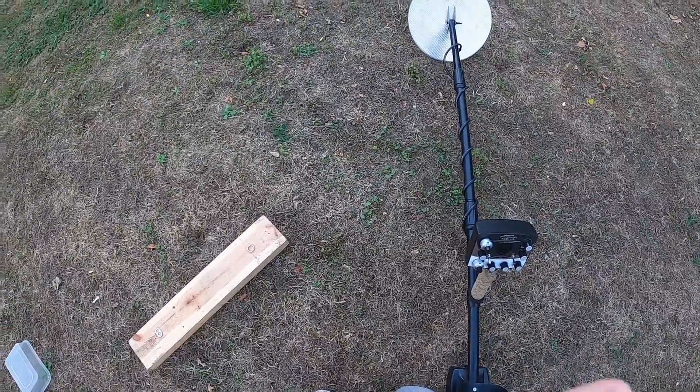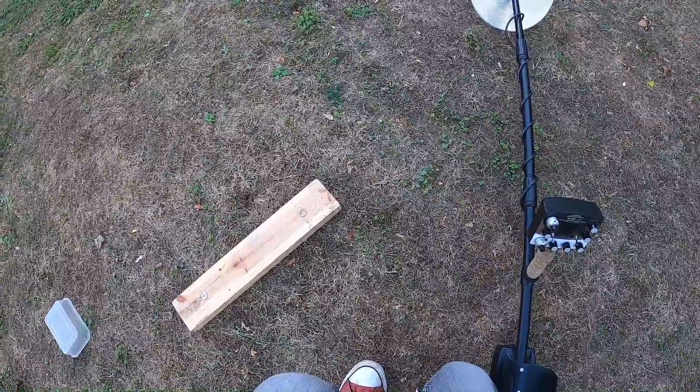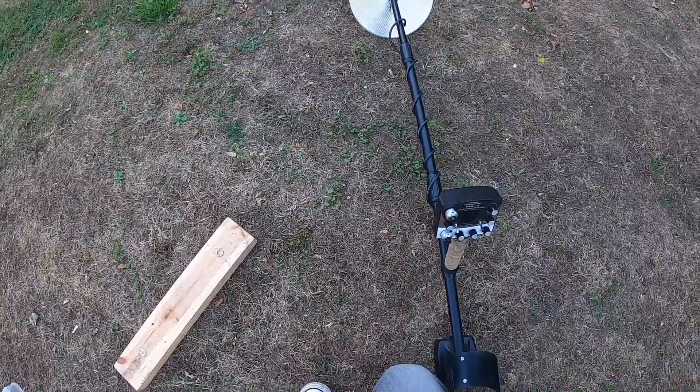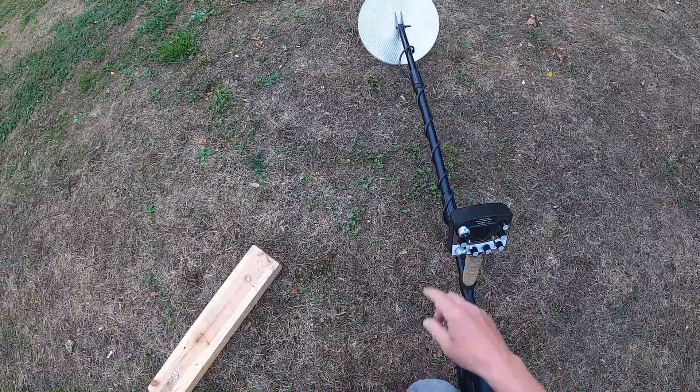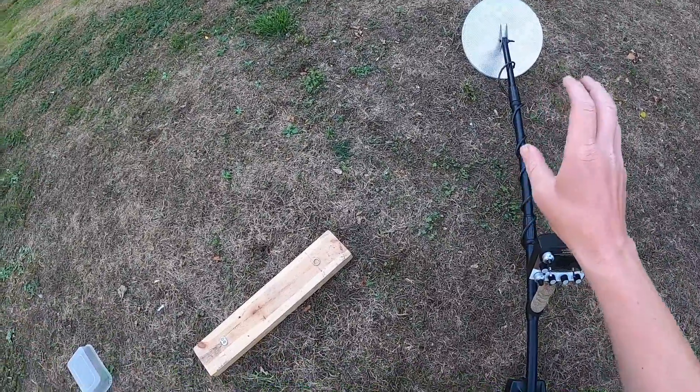Another request video — I'm not going to do any more request videos after this, otherwise I think I'm just going to be doing them for the rest of my life. Okay, so I've got the V3 here. This is a concentric coil — it's the 24 kilohertz Silver Scout.